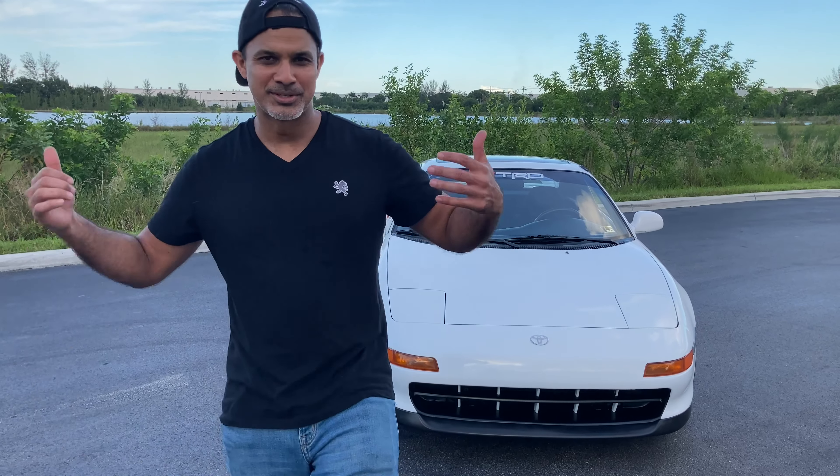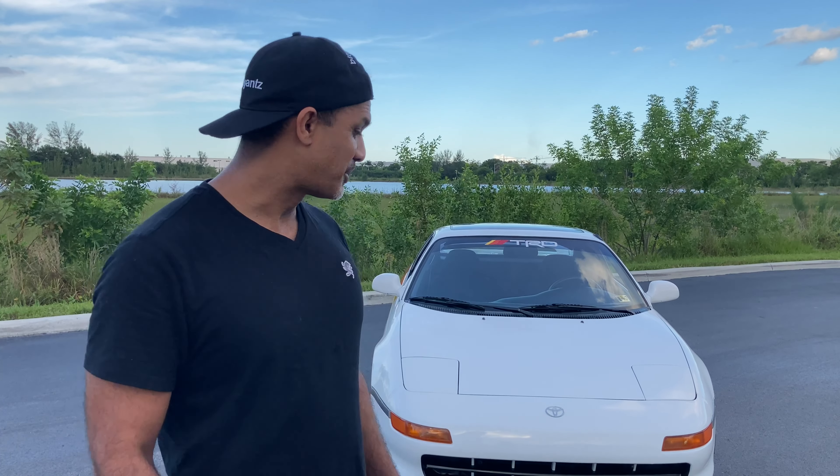Hi guys, welcome back. Today we're doing something a little different. We took the car out because I was watching the last video and realized we did the wrap but were pressed for time, so I just kind of did the wrap — you saw a quick snapshot of what it looked like and that was it. Then the car disappeared and everybody was like, hey, I kind of liked it or didn't like it, so I want to give you guys a good opportunity to see what it looks like. We brought it out here in the wide open.